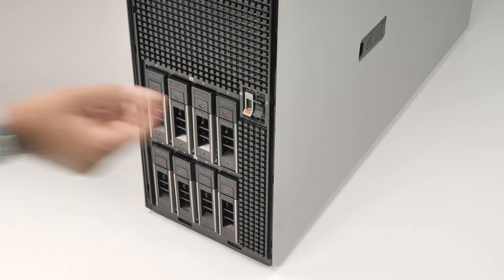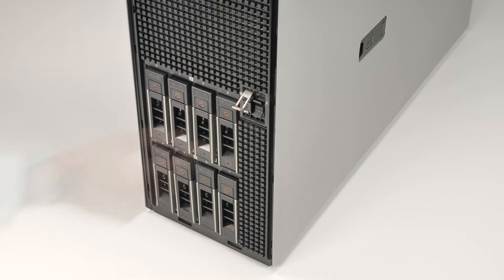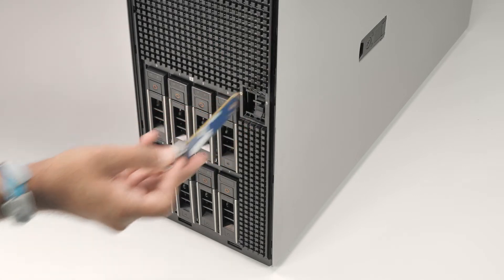For the Boss S2 card carrier, lift the retention latch to release the Boss S2 card carrier and then slide it out from the Boss S2 module.